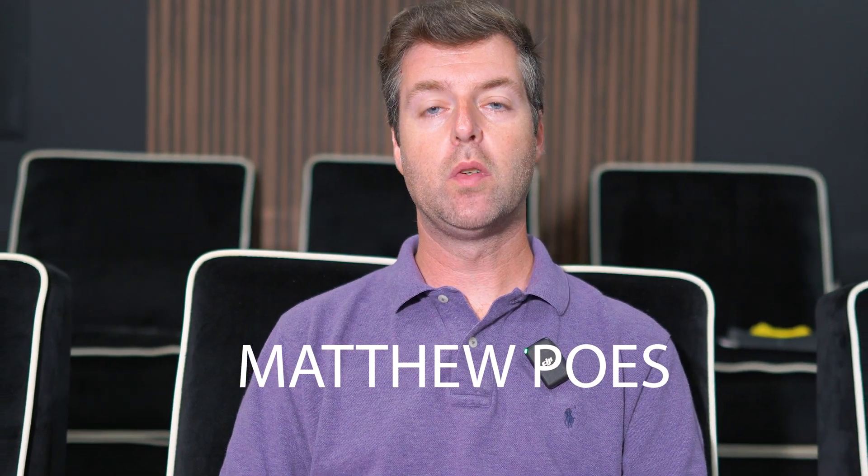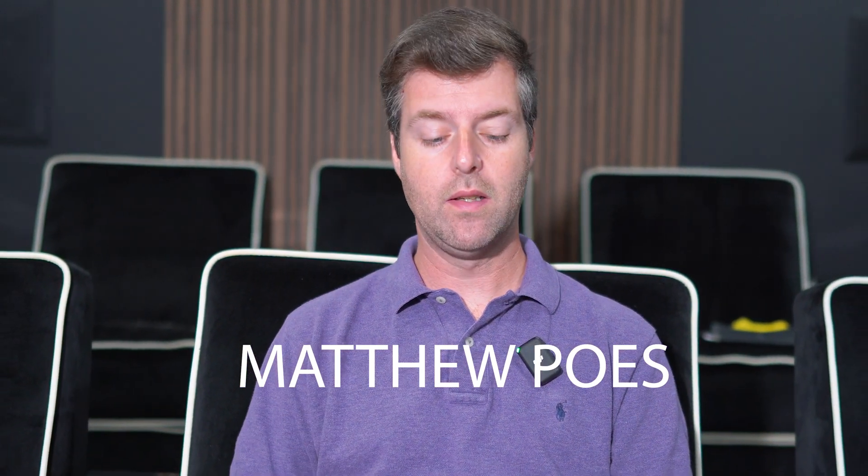Hi everybody, my name is Matthew Pose of Pose Acoustics and I'm answering questions again. So John Daddabo9383, I know I've seen your name a lot — your handle. I know you watch a lot of my videos and comment. I just want to say I appreciate that you interact so much and watch these videos. Thank you.